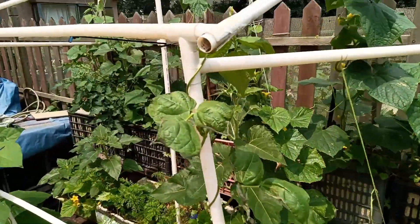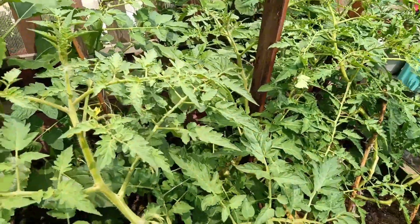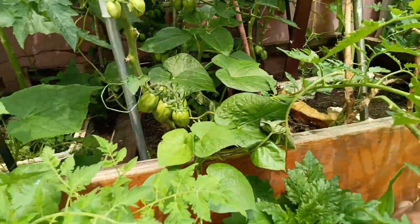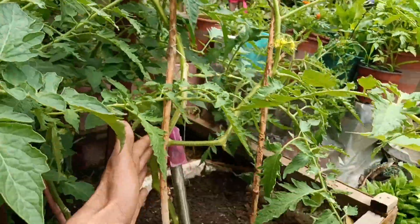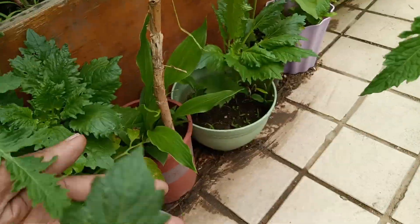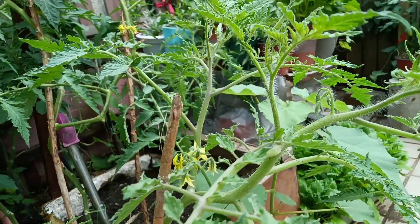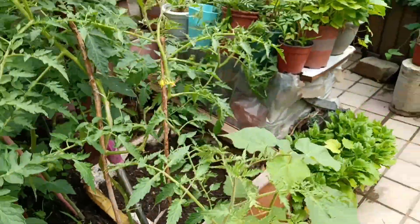I have PVC pipes lying on the floor in stock over there, so I'll use them to get higher. The key point is you have to stake your plants up because they become so heavy that they start to fall. You can see this plant has two branches - one is going against this stick, and the second one almost fell on the floor. You don't want any dirt on it, so I tied it against the stake. Tomatoes need to be trained, same as cucumbers.